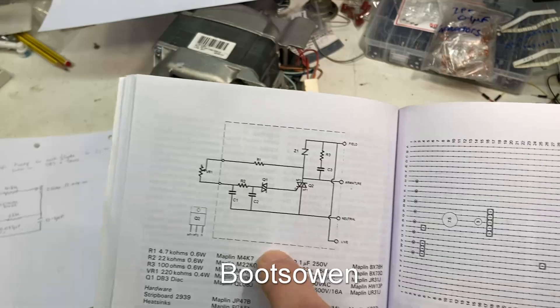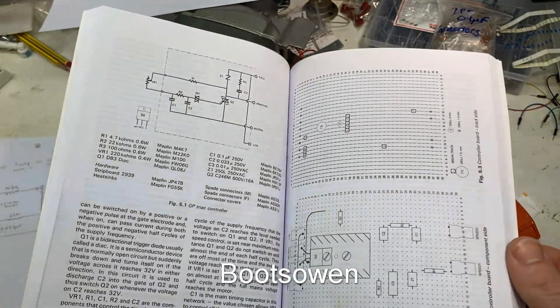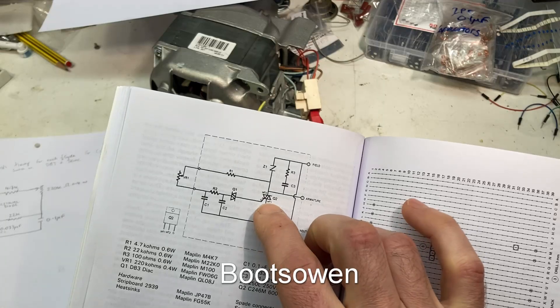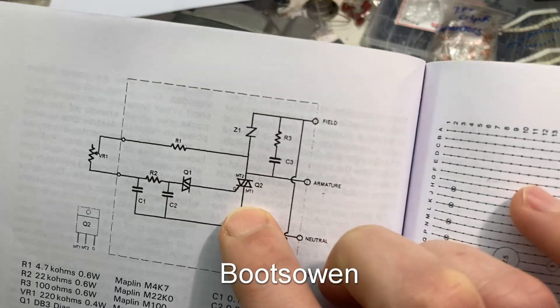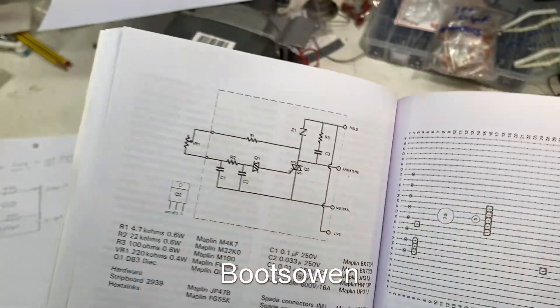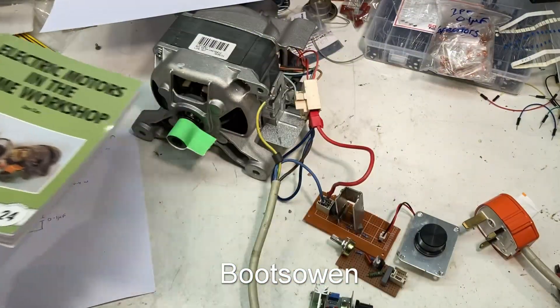I built this one and I couldn't get it to work. It's pretty well described as to how to build it, but the only thing I could conclude maybe was that the input and the gate leg of Q2 was wrong — but then I don't think it was. So that was that.